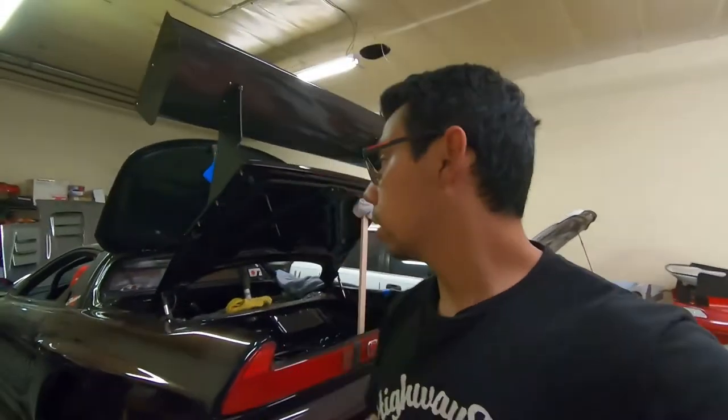The last thing I have to do is put a new MAP sensor connector and a new throttle position sensor connector, then plumb the intercooler lines and the car's pretty much good to go. Everything else has been sorted and hopefully I'll have this running soon.